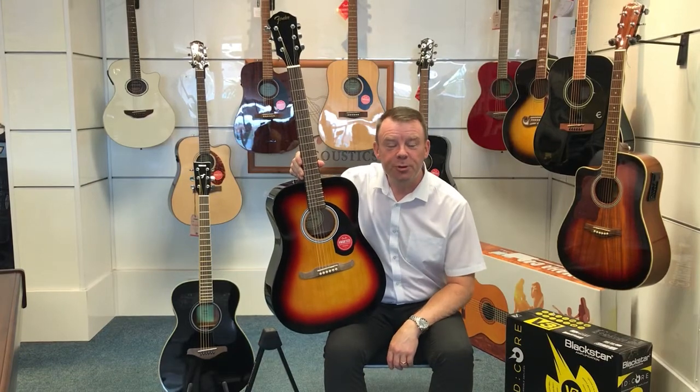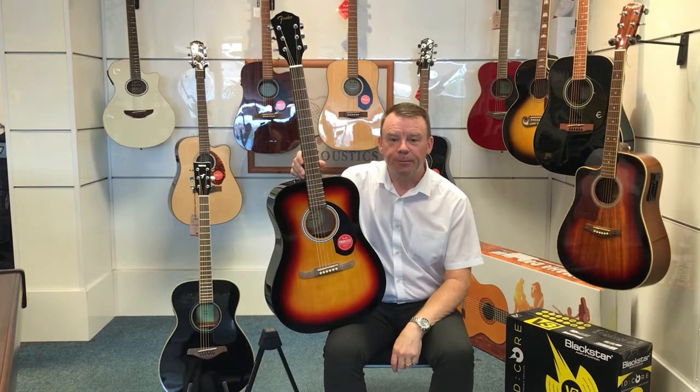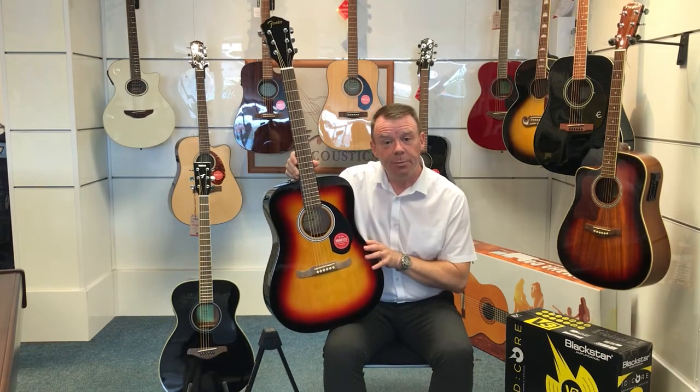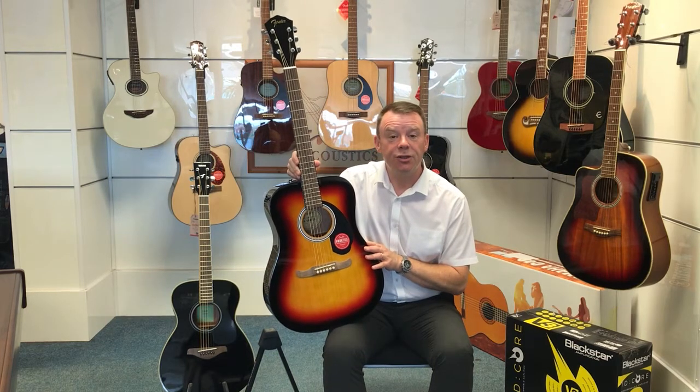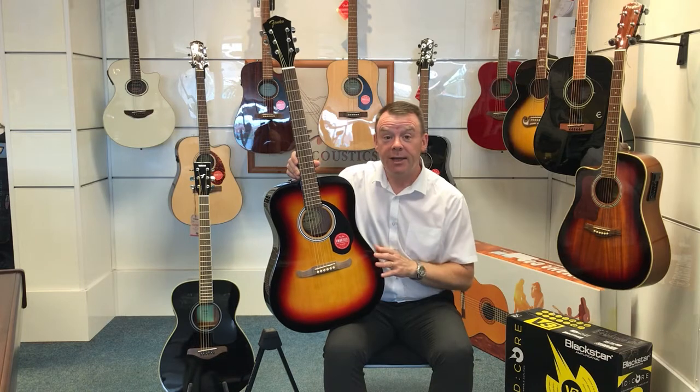Hello and welcome to Rumours Music once again. My name is Andrew here in our Southport store. We're today in our series of videos telling you a bit about the woods and specifications of many of the guitars that we sell across our website and in our stores.